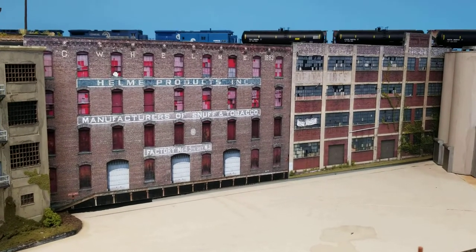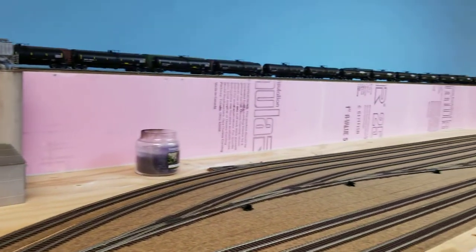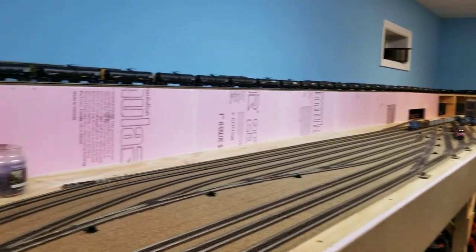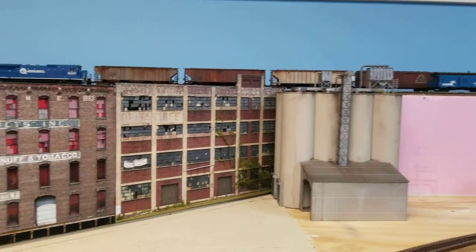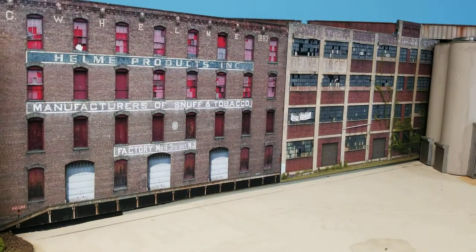A couple more backdrop buildings right here — these guys are going to kill it. If you look down this way, that's where my two levels separate from the first deck to the second deck. It's hopefully going to be a retainer wall going down, but look at how nice that looks when you run the track along the length of it.